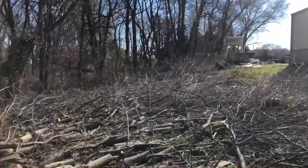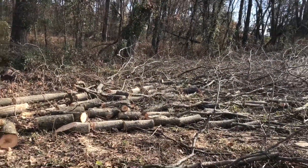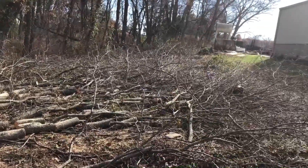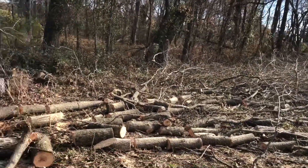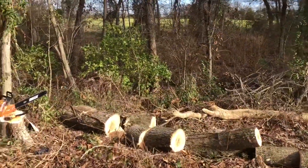All right guys, that's all she wrote - we're 100% bucked up. Got the limbs cut short enough, small enough pieces to pile up nicely to burn. I'll probably just pile them up right here where we're at. I'll take all this wood up and split what needs to be split, but everything is bucked.